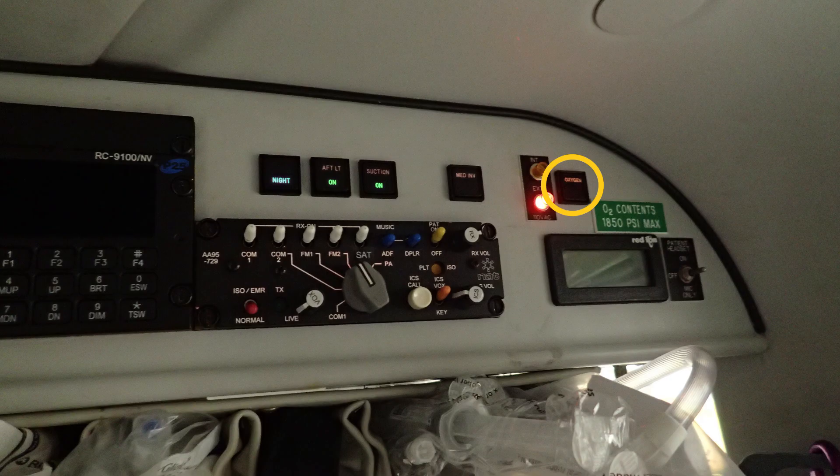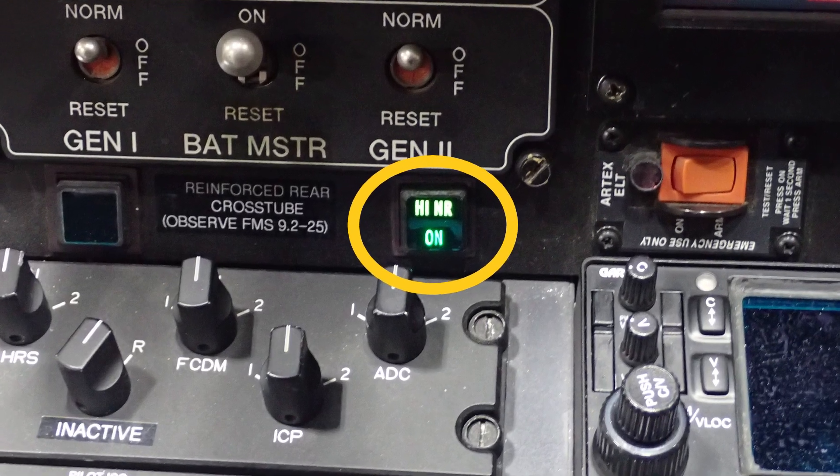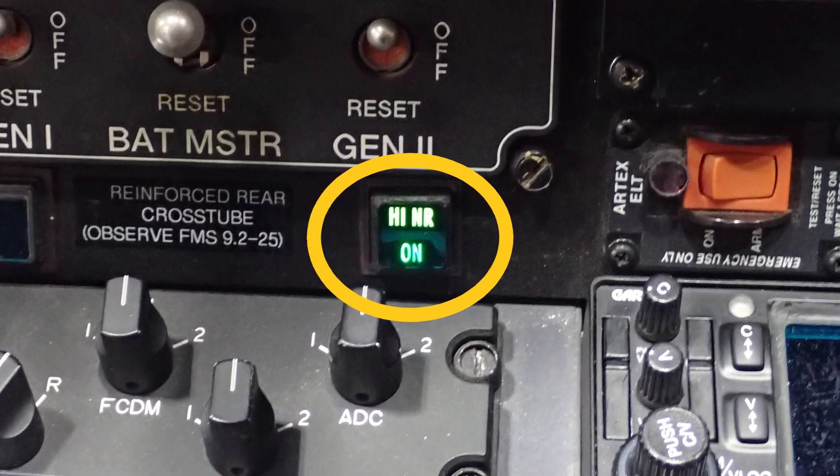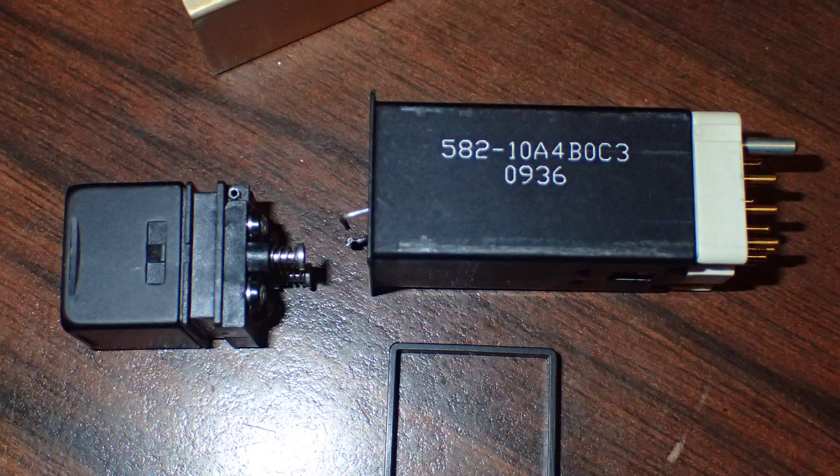There's a clip inside — I'll show you in the high NR switch. I had to call a guy to figure out how to change these because it's been so long since I had to do this. I just want to make this video explaining how to replace these and help people out.